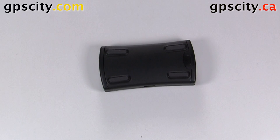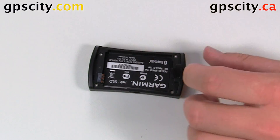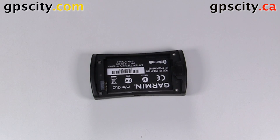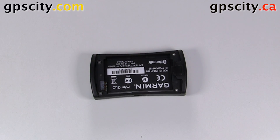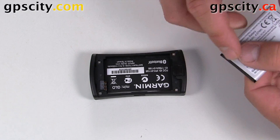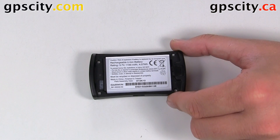It does have a user replaceable battery which is underneath this cover. Just pull this tab back and lift the case up. We have our serial number in here just in case you need to register the device, which you will. There are three metal tabs here that line up with the battery tabs. This is the lithium battery that comes in the box. Put the tabs together first and then slide the back of the battery in, and it sits in there nice and snug.